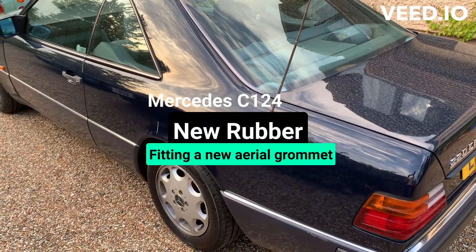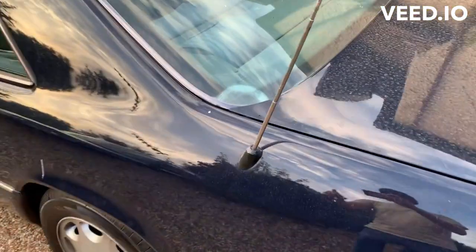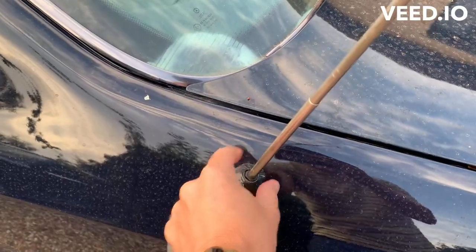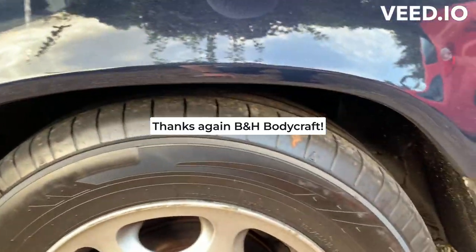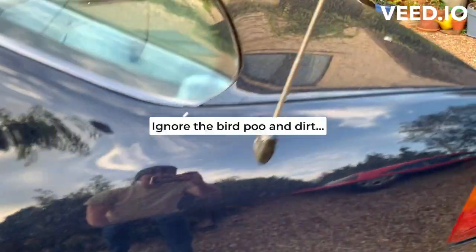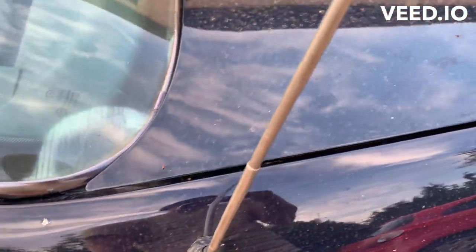Hello and welcome back to Not a Proper Classic. Today we're going to have a look at replacing the aerial boot. You can see all the gummy stuff on there. Ben at the body shop did a fantastic job on my arches - look at those rust-free, new paint, that's fantastic - but he said it's been letting in water, so it needs replacing.